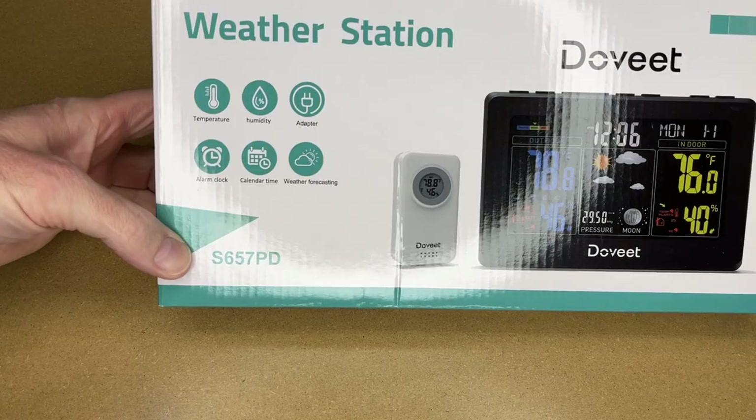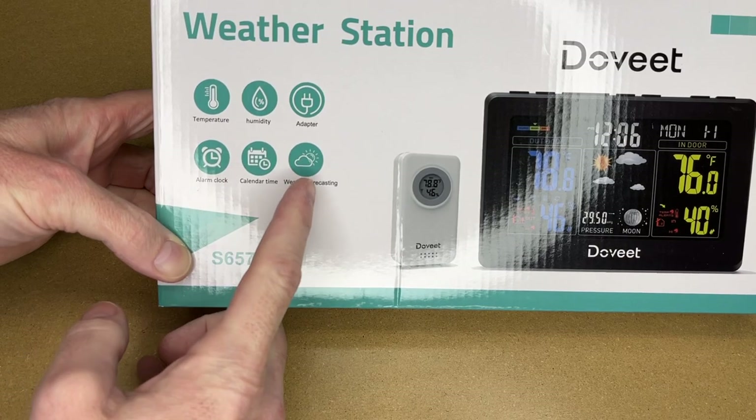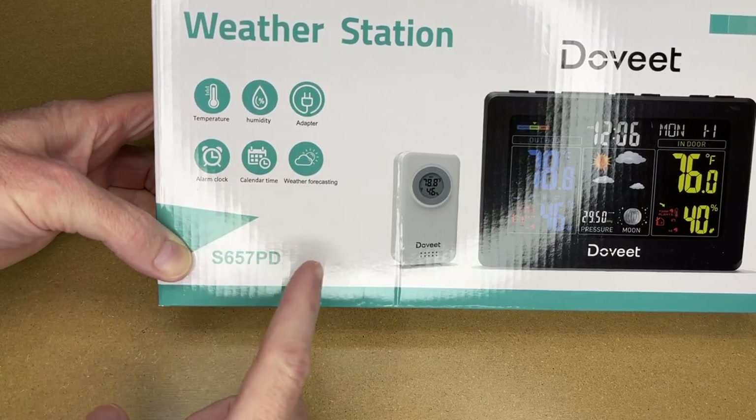The different features on here are temperature, humidity, power adapter, alarm clock, calendar, time, and weather forecasting. This also does moon phases and barometric pressure amongst other things — we'll take a look at all the features.